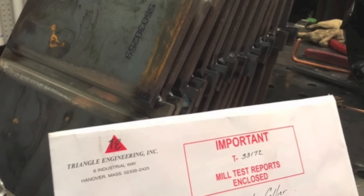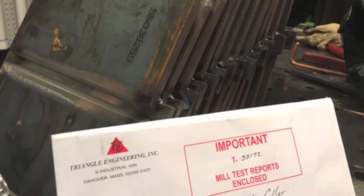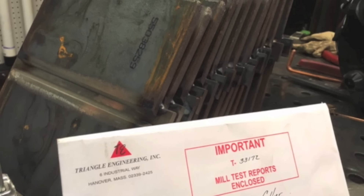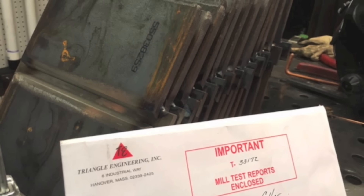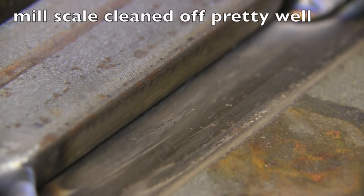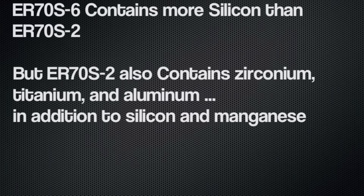I was tack welding these backing straps on these test plates for some future videos on flux core, some dual shield flux core and also some other stuff. Thanks Triangle Engineering for the plates. But some of them got cleaned really well and some of them didn't get cleaned so well — why not try some six versus two TIG wire and see if there's any difference on the test plates.